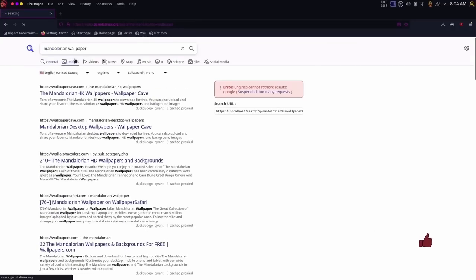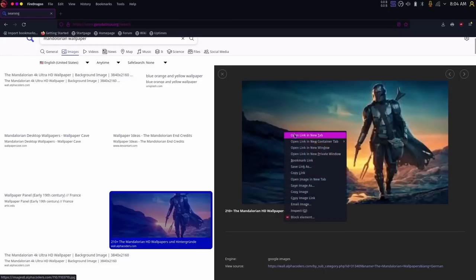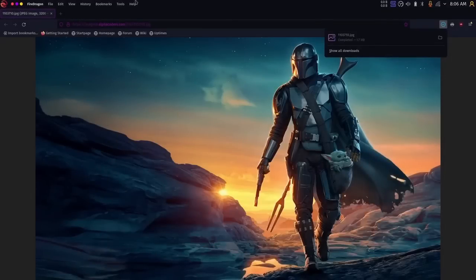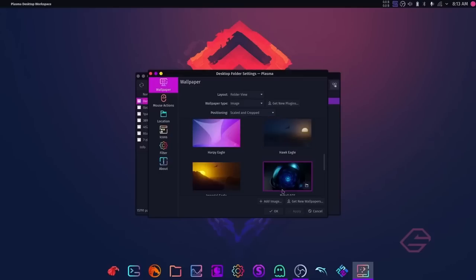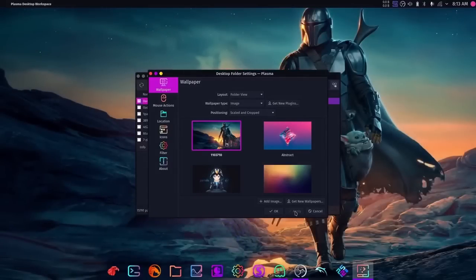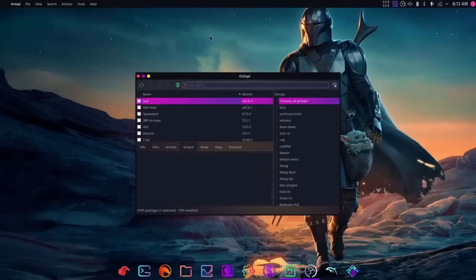Let's go to images and find a Mandalorian wallpaper — I had one on that Windows machine earlier. Open the image in a new tab, right-click and save it to Pictures. Now right-click the desktop, go to Configure Desktop, click Add Image, select the Mandalorian wallpaper, click Apply, and close. There we go — brand new background, same one we had when we started.